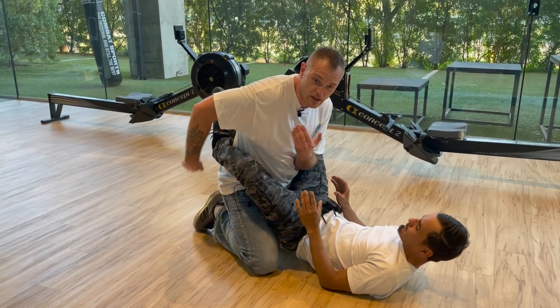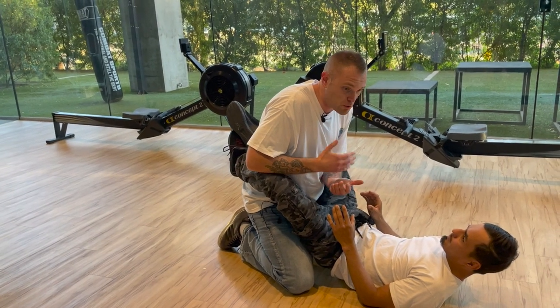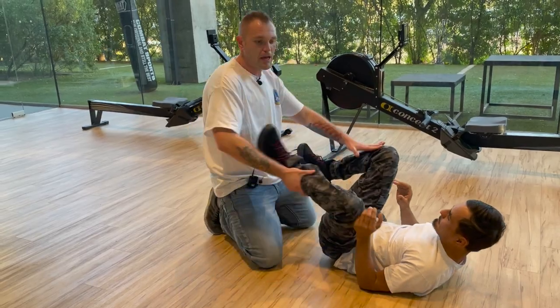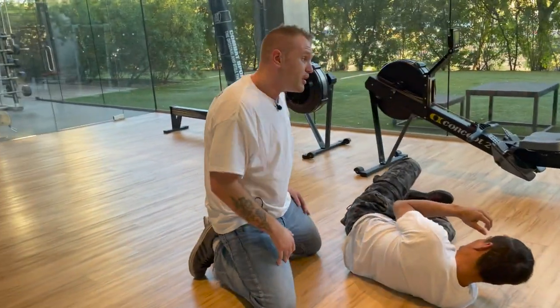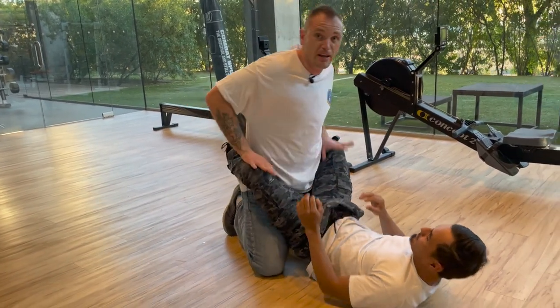This is guard. The reason he's got his legs wrapped around me like this is so I can't maneuver on him. So Luis, if you break your guard for a second — take your guard off. If I'm able to get past him and maneuver on him, I can do a lot of bad stuff. That's why he's putting me in the guard, to stop me from maneuvering on him, right?